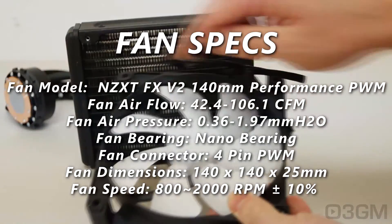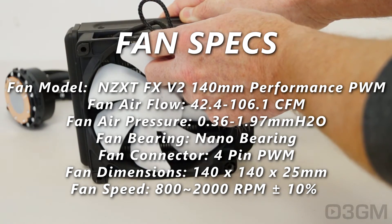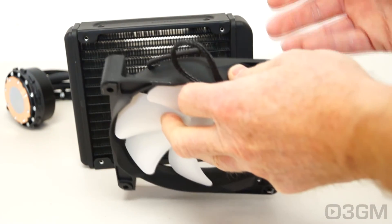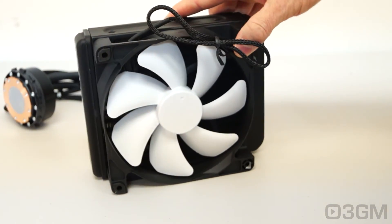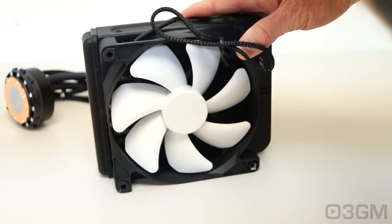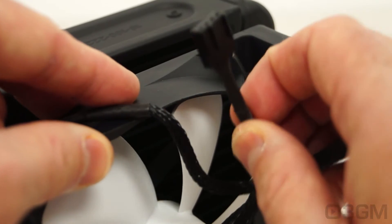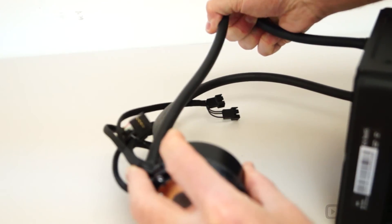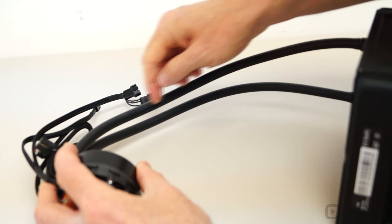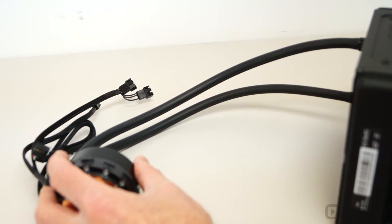The fan comes with rubber bumpers on either side so there are no vibrations when mounting it to the radiator and case. For fan mounting I'd recommend pulling in cool air from outside the case — mount it to pull cool air across the radiator, provided you have adequate cooling inside the case to expel the warm air. The fan has a nice sleeved lead and a four-pin connector. The tubes are very flexible but durable, designed with large tower cases in mind at 400 millimeters (16 inches) in length. The system is filled with coolant that is environmentally friendly and anti-corrosive.